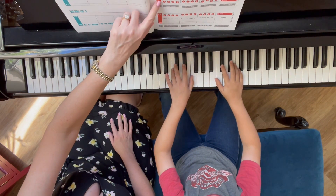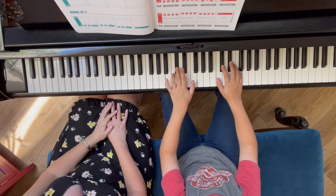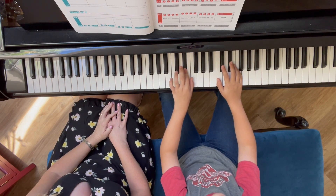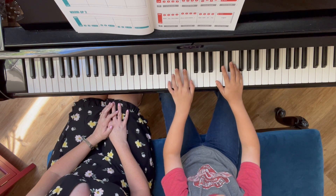Now he's gonna switch hands. Left hand finger three. 2, 3, 2, 3.